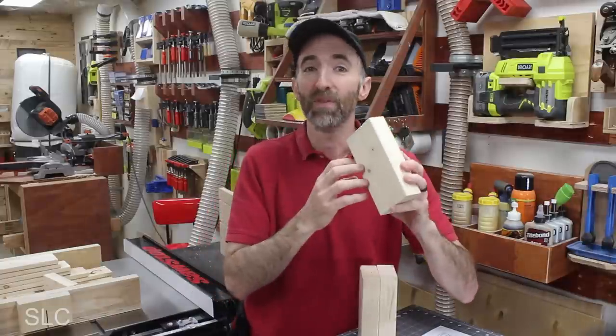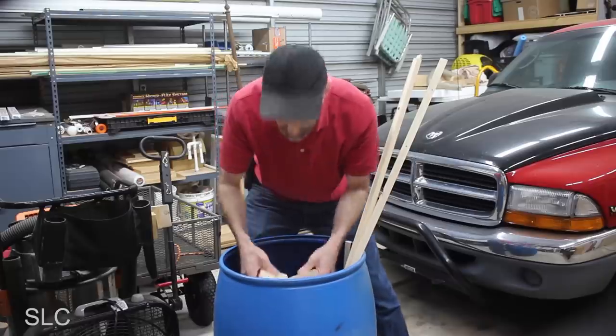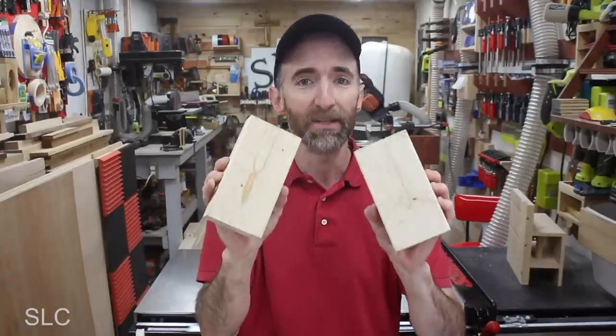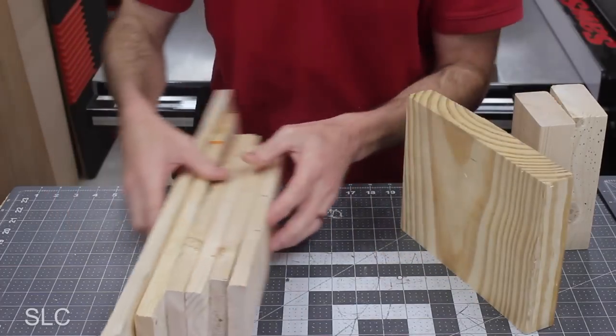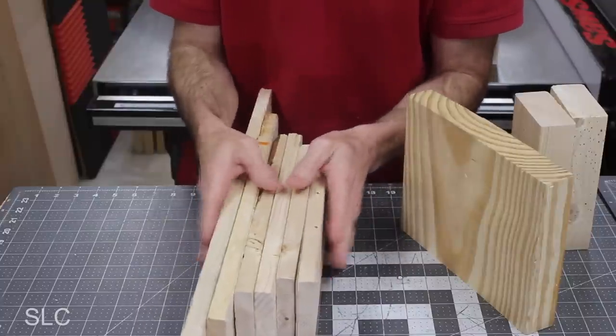First off, we need some wood for the base. This can be brand new, purchased from the store, or you can go to your scrap bin and pick out some pieces. I'm going to be using 2x4s for the base, but don't let that limit you. I found a 2x10 that can be ripped down to the appropriate size, and some 1x4s that you can easily combine together to get the thickness of 2x4s.